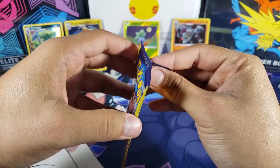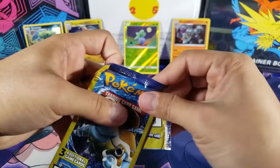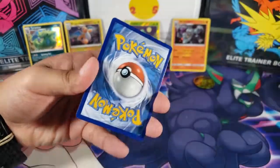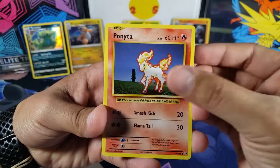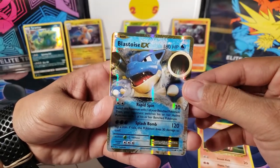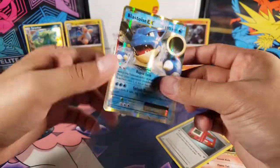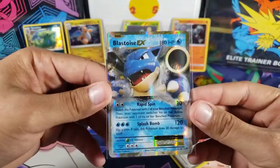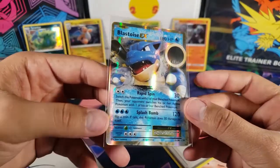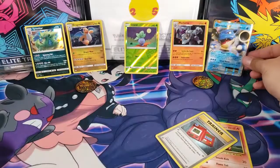That was really, really good — we got a holo, and we already had the reverse earlier. I was not expecting that from these packs. Now we have one more, the Evolutions pack. Can we get one more shiny card? Probably not from Evolutions — but wait, we got Ponyta and oh my god, no way — we got a Blastoise EX! Really, out of a mini pack! That is insane — literally like winning the lottery. There's a super super low chance of getting anything at all and we got a Blastoise EX from Evolutions.